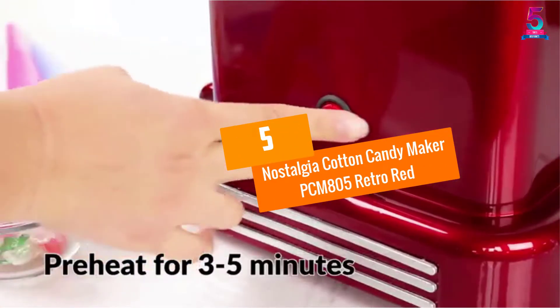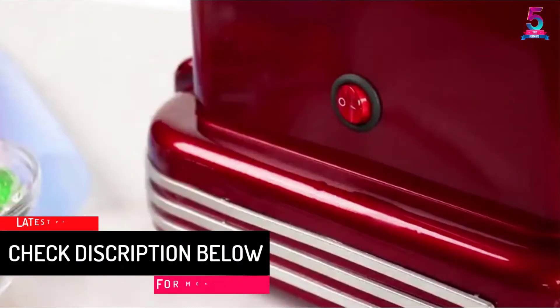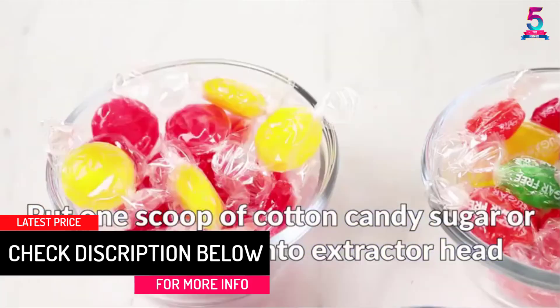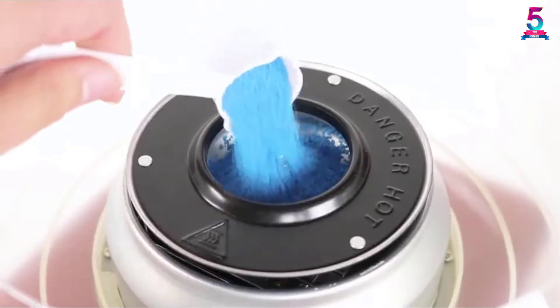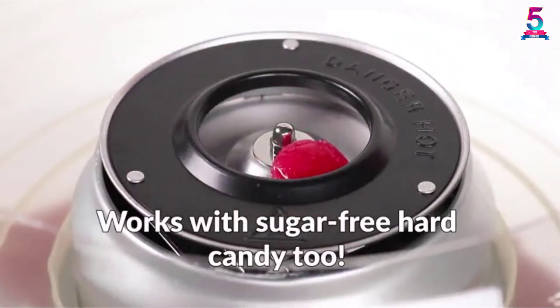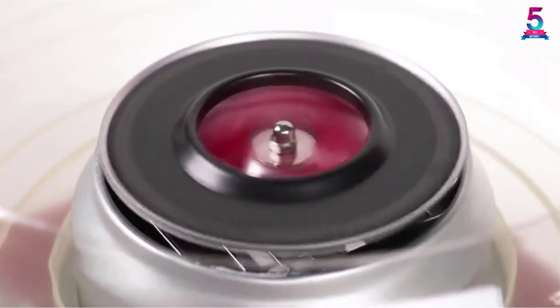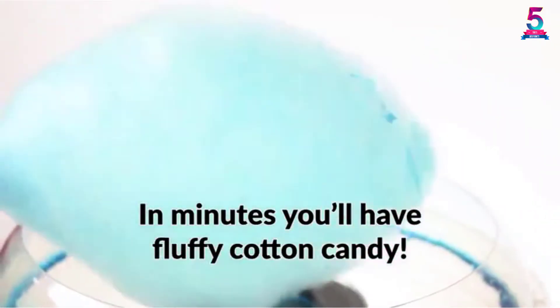Nostalgia Cotton Candy Maker PCM805 Retro Red. Nostalgia Cotton Candy Maker is a superior quality product in the market, giving you the best candies with unrivaled competition from other makers under the same category. The candy maker comes with two reusable cones and one sugar scoop. The maker is made from high quality material and can easily be detached allowing for easy cleaning. The Nostalgia Cotton Candy Maker is fully free from all harmful components and hence one of the best tools you can trust for long time use.